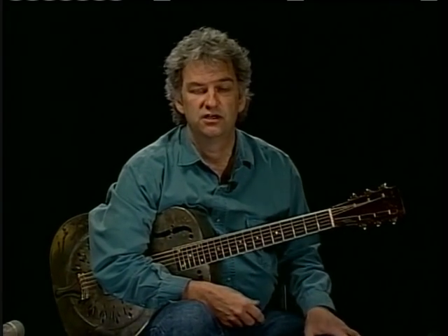Hello and welcome to this video lesson. My name is Mike Dowling. The tune I just played is a song of mine called Swamp Dog Blues.